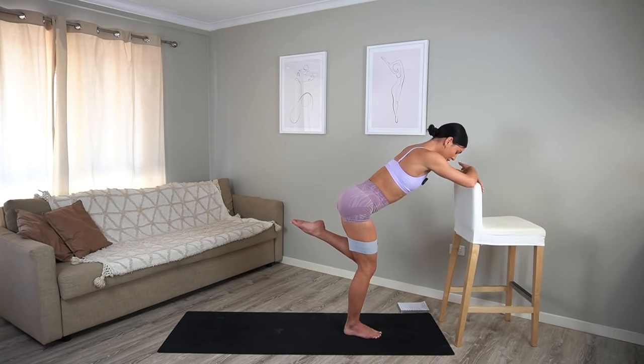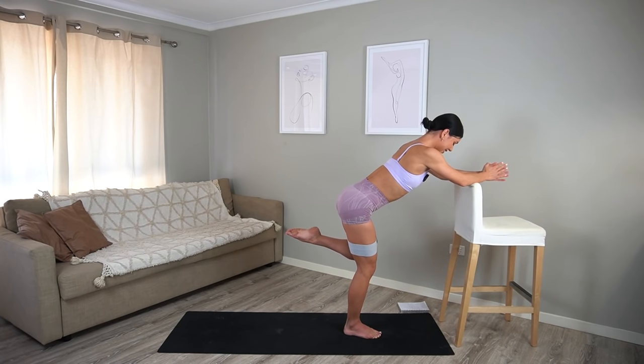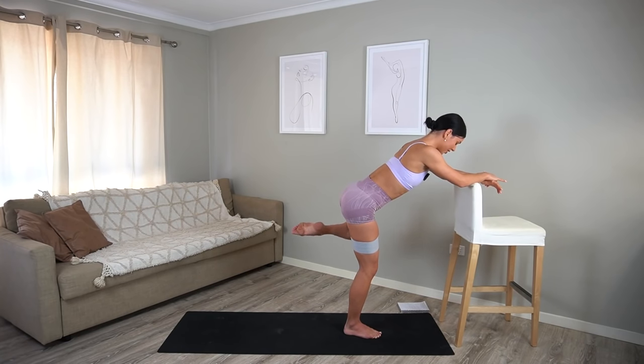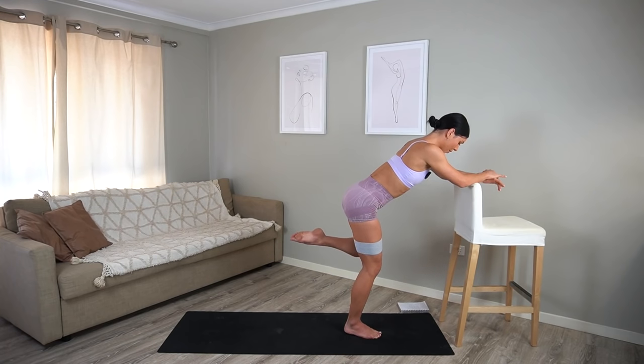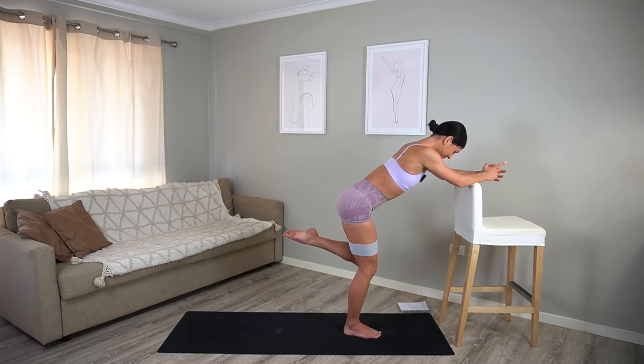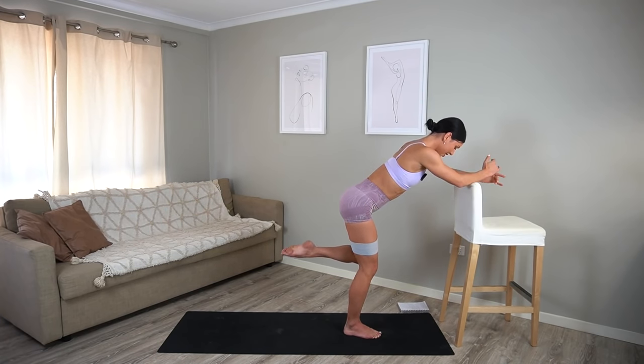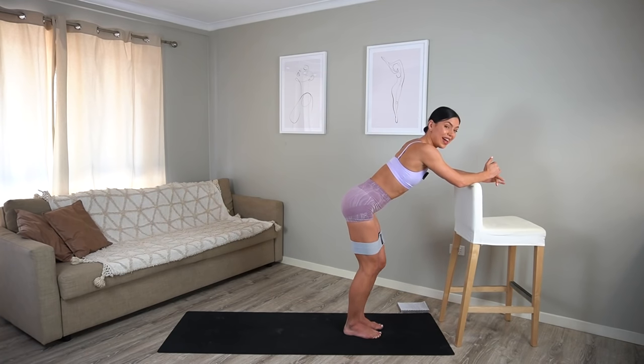Bring your bottom foot into parallel, close your knees together, and then let's open the left knee and close. Exhale, lift, inhale, lower. Try to stay as relaxed in your upper body as you can, keeping any tension out of your neck and your shoulders. Four more — this one really hurts — three, two, and one. Hold your knee open — ten little lifts, eight, seven, six, five, four, three, two, and one. Well done. That right glute should be on fire now too.